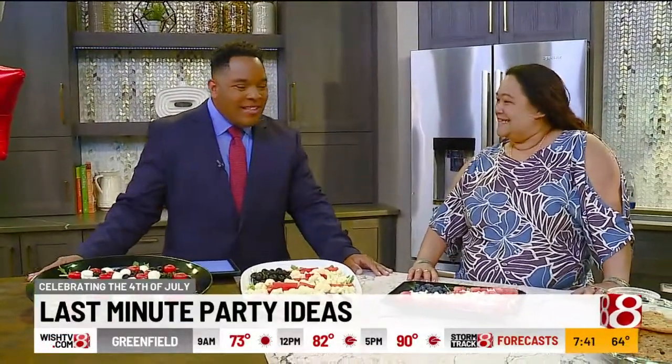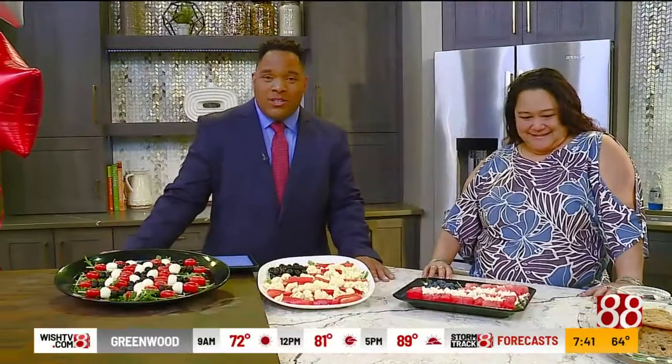You can find all of this stuff at the Kroger closest to you. Harmony, thank you so much for being with us. Thank you for having me — this was fun. I hope you have some good, fun, nutritious holiday ideas for Independence Day.